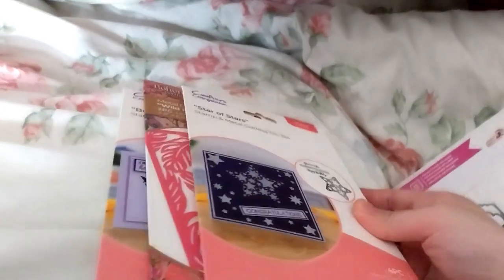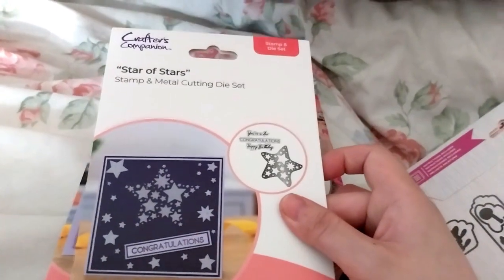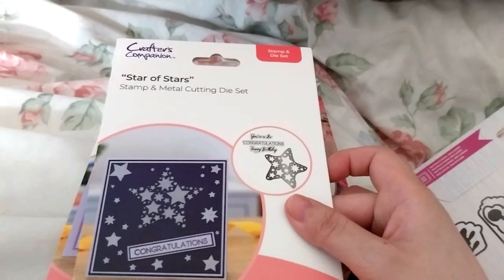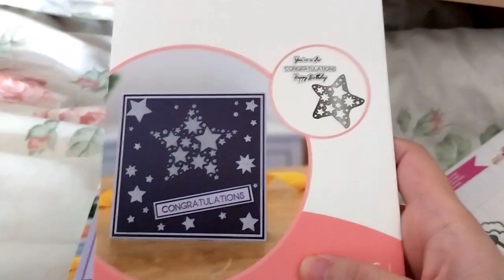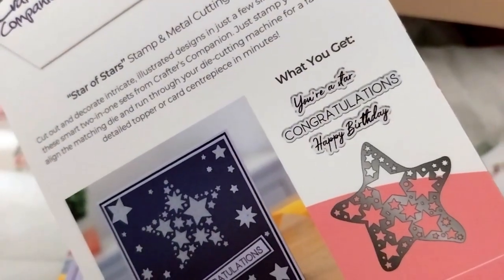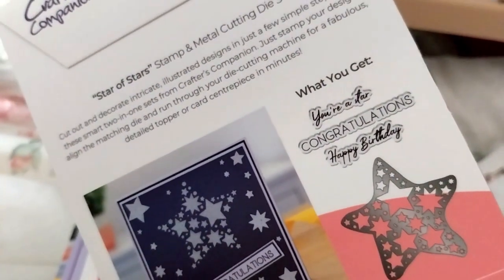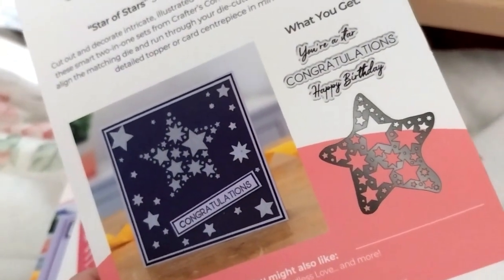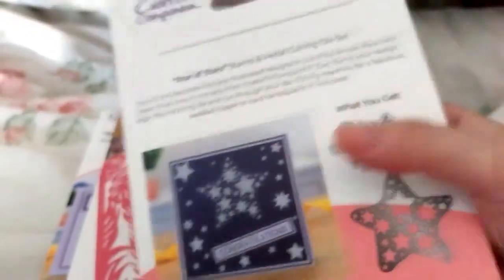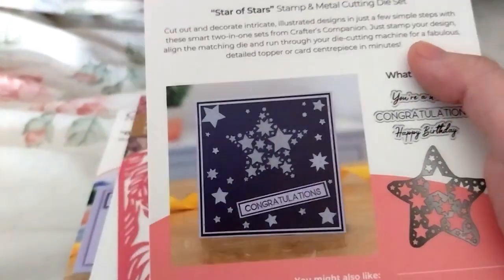Now some of the last little bits. Star of Stars, on sale for £2.39. It just cuts out stars. You get your star, plus sentiments: 'Congratulations' and 'Happy birthday,' as the sentiment stamps. And it does that star shape cut-out for the main part, and I guess with the other inside bits you could just stick them on.